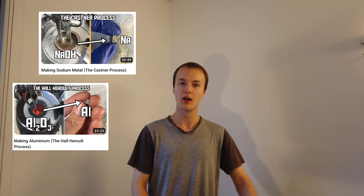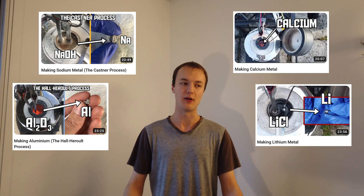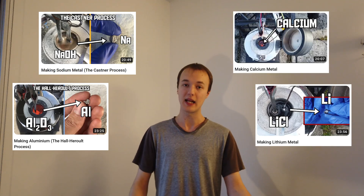This is another molten salt electrolysis video where we try to extract reactive metals by electrolysis procedures. If you don't know the drill, I would recommend going to check out one of my other videos on the topic — hopefully linked somewhere or in a playlist. Today's experiment is trying to make potassium metal, the most reactive metal in the molten salt electrolysis series so far.